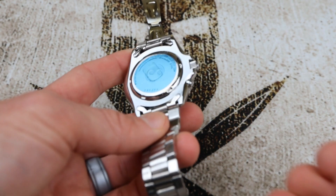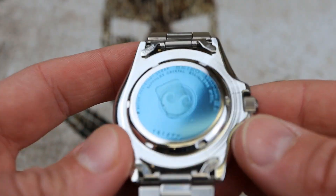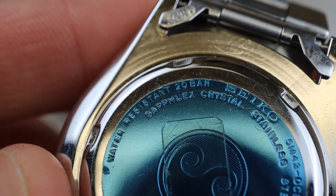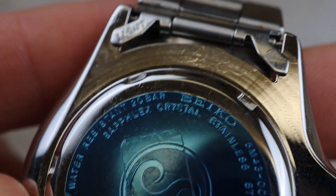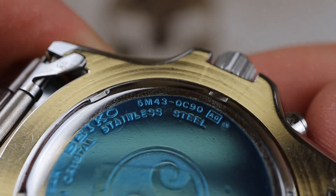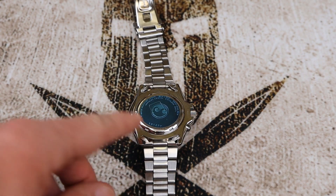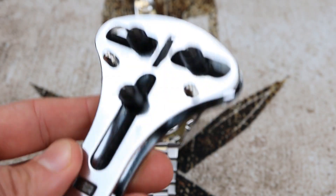I broke the case back open off camera, but I wanted to bring you in closer to show you some details. You can see it still has the sticker on — immaculate condition — with a Hardlex crystal, which is really cool. Make sure you check the movement: mine is engraved 5M43. Just get the right battery for your kinetic movement.